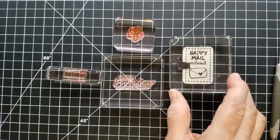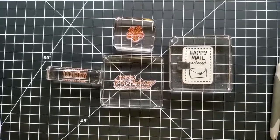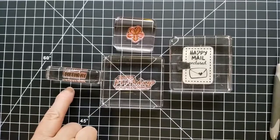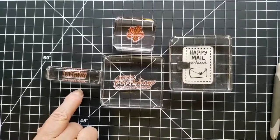One little hint with the Stampin' Up! clear blocks is to always choose a size that works for you. I personally like to have one that has about a half an inch margin around my stamp, even though like this one that says 'birthday' — it's so small and tiny — that helps to just have a straight block for it.